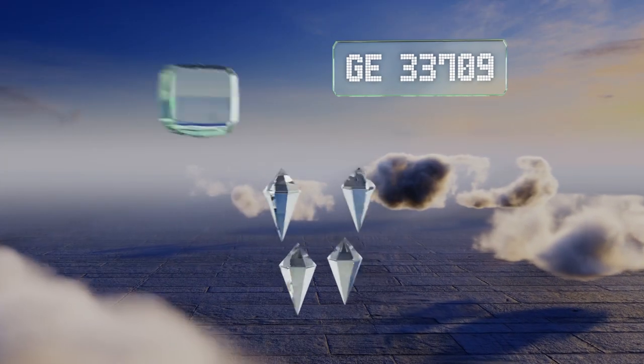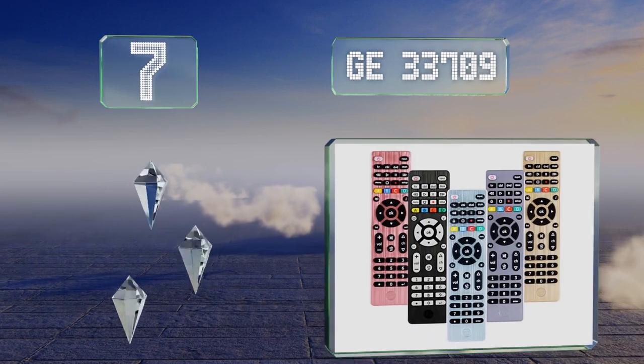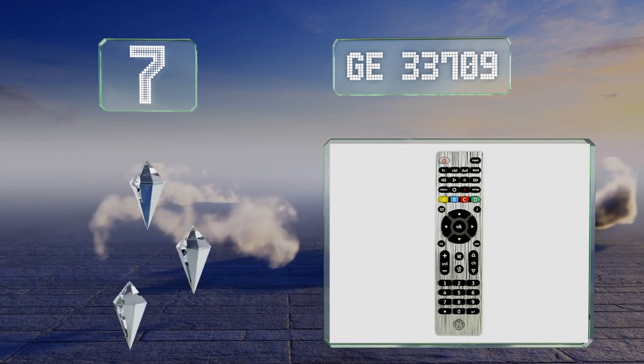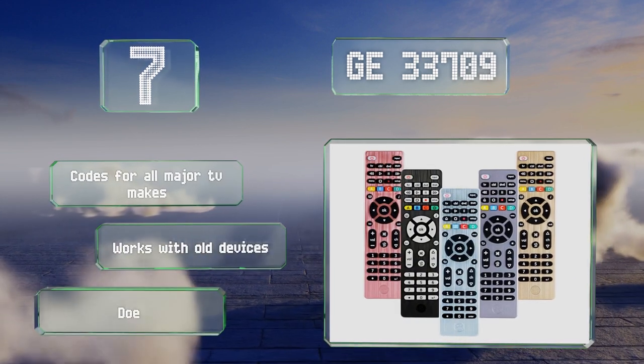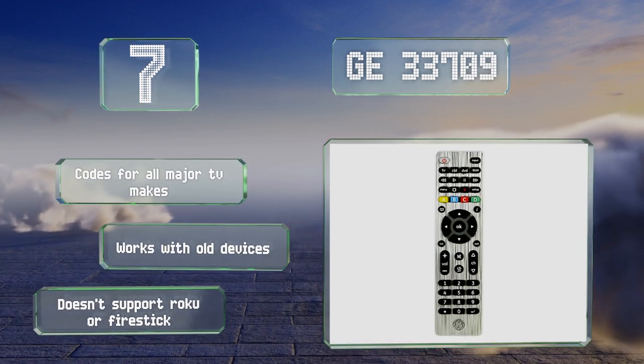Coming in at number seven on our list, the GE33709 is available in five colors so you can pick the one that matches your living room decor. Once you have it programmed, you'll be able to control both your television and Blu-ray player. It's equipped with codes for all major TV makes and works with old devices, but this one doesn't support a Roku or Amazon's Firestick.